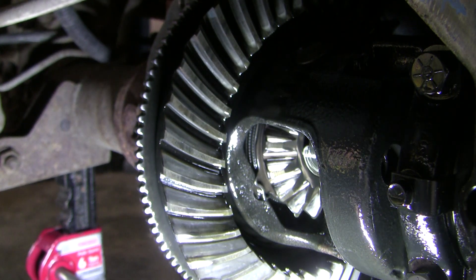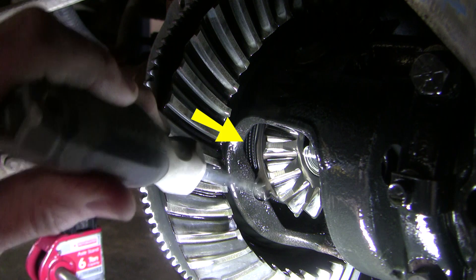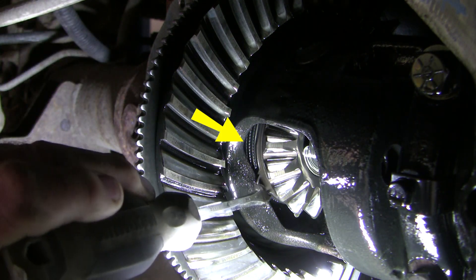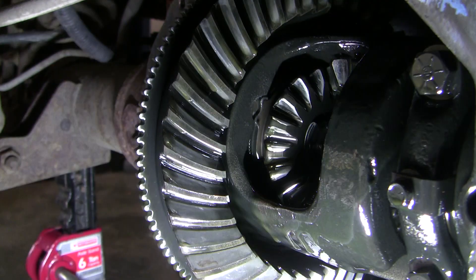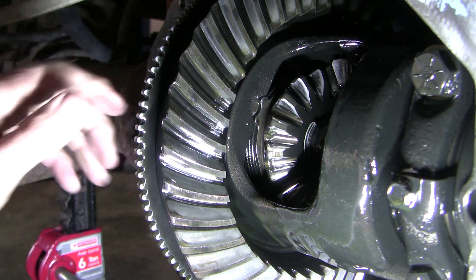This shot clearly shows we've got a stock Chrysler track lock limited slip differential. The yellow arrow points at one of the two clutch packs with alternating clutch plates and washers. I'm flicking one of the retaining clips with a screwdriver. The retaining clips in this design are prone to breaking, though this one looks fine.